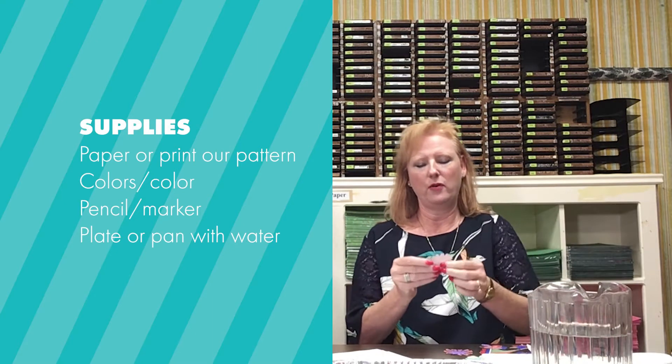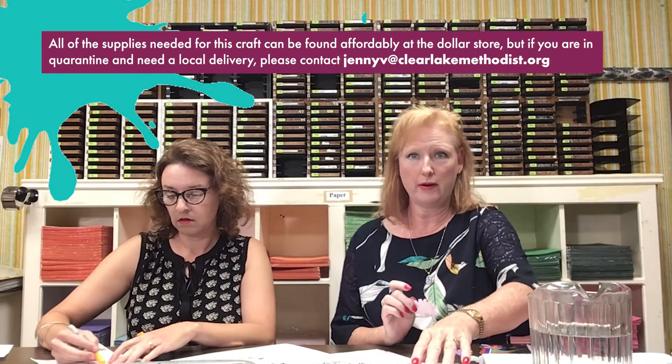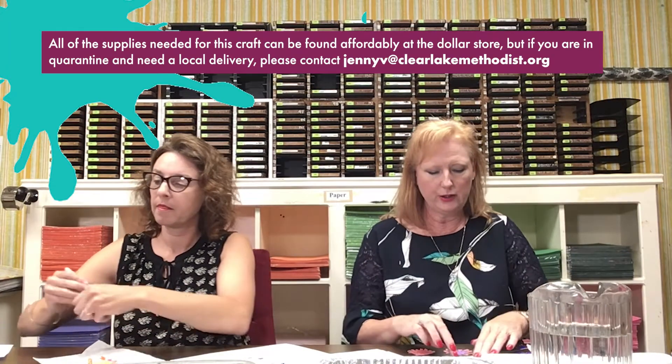Once you've cut it out and colored it, I wouldn't use waterproof markers because we're gonna end up putting it in water. I used some Sharpie markers and some color pencils I had around the house. Washable markers may wash off — I'm not quite sure, you can experiment with that; we just experimented and had fun with it.